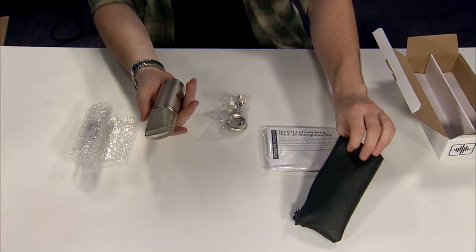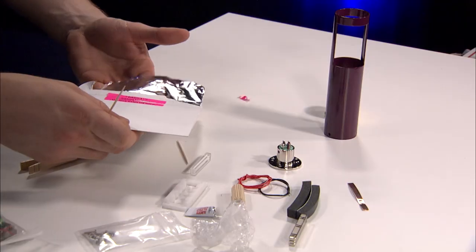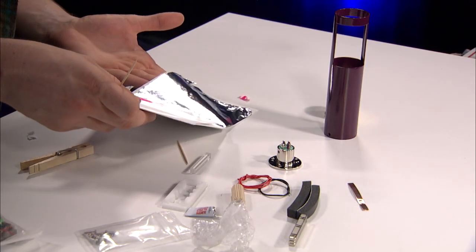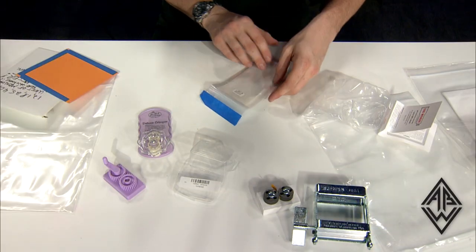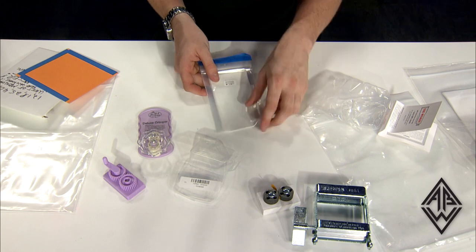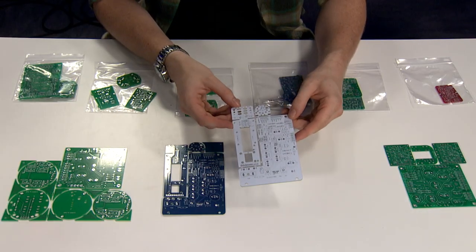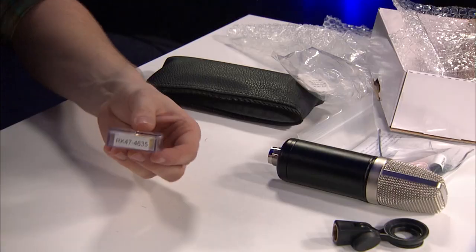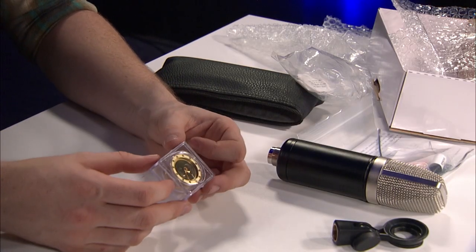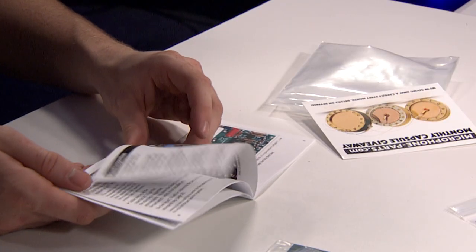We've shown a lot of microphone kits on this channel, and all of them offer something that makes them stand out. We've looked at full ribbon mic kits from Austin Pro Audio, and for those that want to build from scratch, we've looked at just the ribbons, transformers, and tools available from Geist Note. For condenser mics, we've looked at the PCBs from vintagemicrophonepcbkit.com. And for those who want full kits and clear instructions, we've reviewed a few of the many options available at microphoneparts.com.